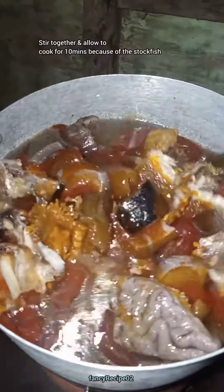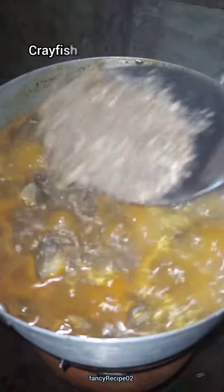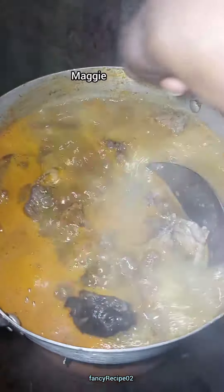This is how to cook oha soup like a new beginner. Now, once it has started to boil, I add my grey fish and omage.